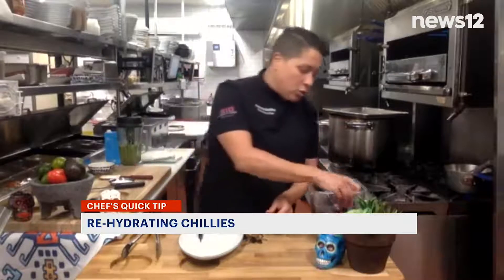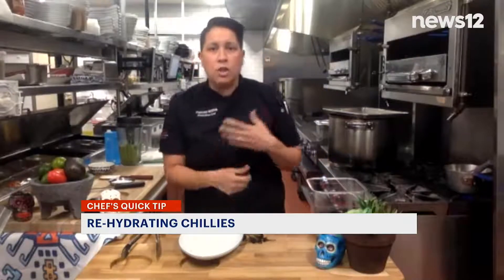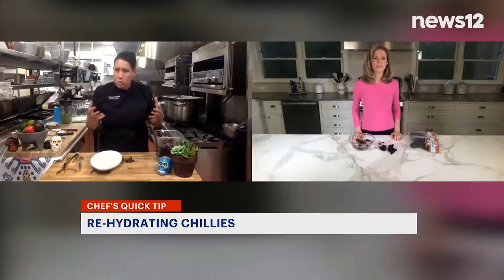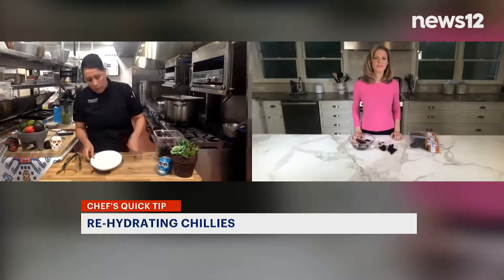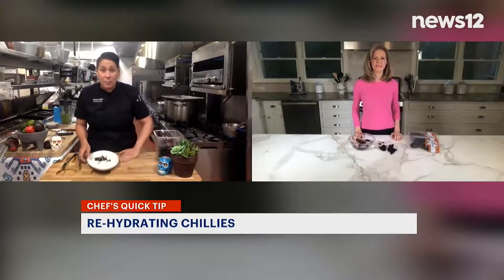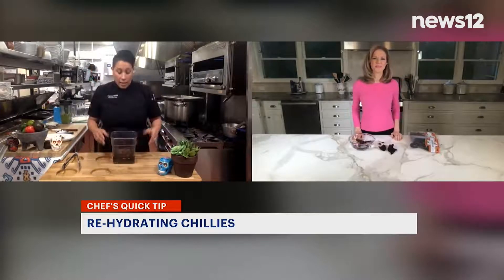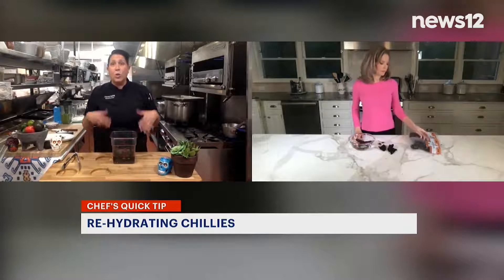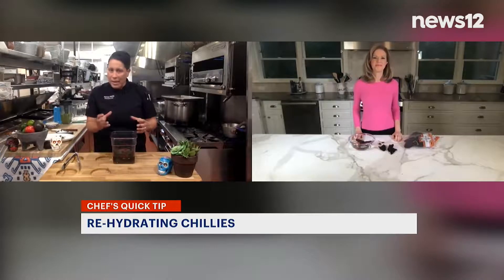Once that happens, you can use these chilies for anything. You can put them in a salsa with some tomatoes, caramelized onions, and garlic — once you blend that all together, you've got an incredible salsa. If you want to make a marinade, you can add a little vinegar to that mixture and marinate some skirt steak or chicken. You can use pasilla chilies, guajillo, or cascabel — you'll find these all at the grocery store in little bags.